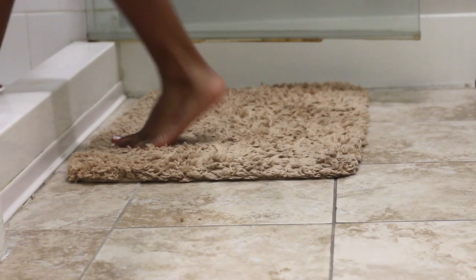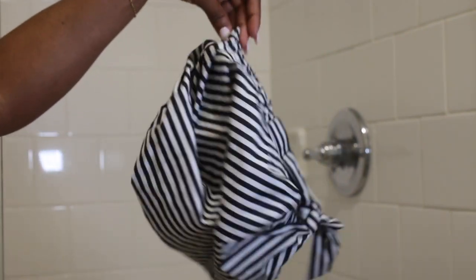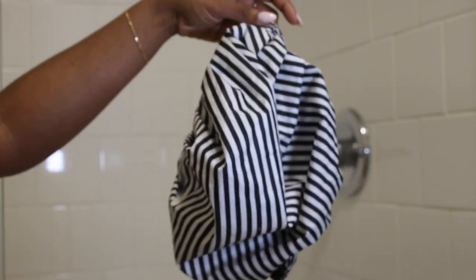As soon as I step into the shower, I'm going to put on my shower cap that I got from Amazon. I love this thing so much. It really does keep the water out. It's super efficient and I just love the stripes and the little bow on top — it's so cute. The link will be in the description if you want to get one for yourself.